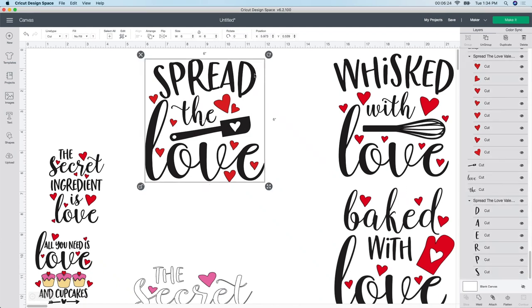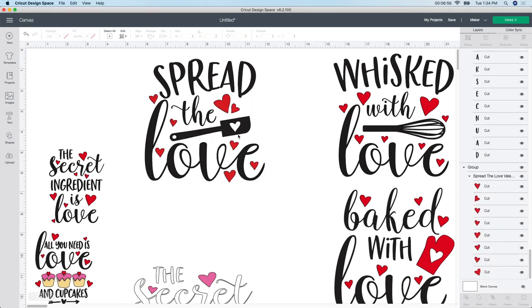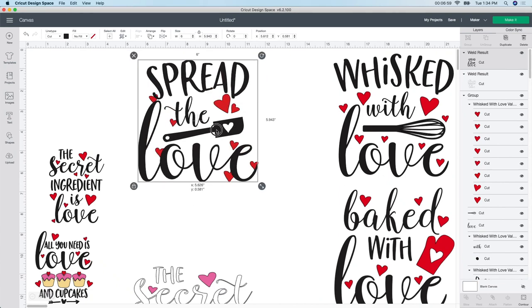I'm going to grab the "spread" piece. While holding the Command button, I left-click on "the," left-click on "love," and also left-click on the spatula. So I have all four pieces selected together - love, spatula, the, and spread. Now I do the same thing and Weld it, because otherwise those little pieces would cut out individually and you would definitely see that. Don't make the mistake I did many times - go down here and click the Weld button. Now it just welded all those pieces together.